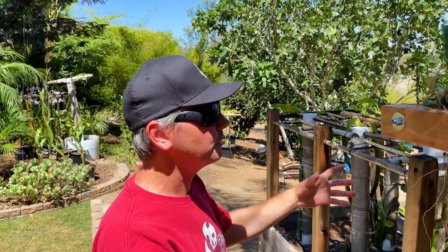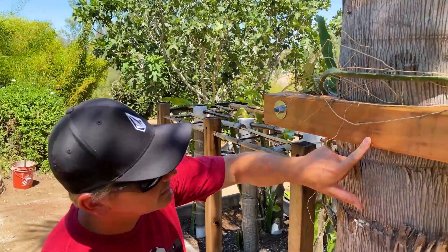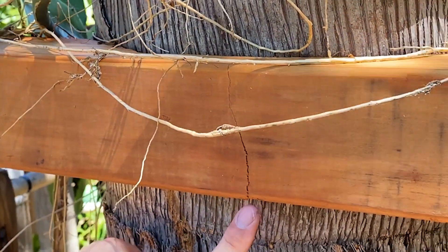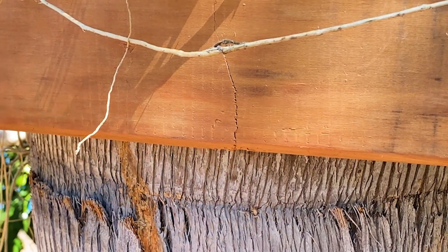I could take it down if I wanted to. As the tree gets bigger, you can take some pressure off. My only regret is I did this one a little bit too tight. This is version one and you can see it kind of cracked the wood, just the outer layer, because I tightened it too much.